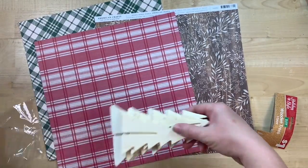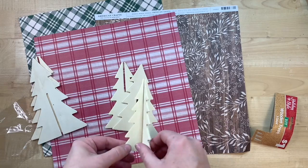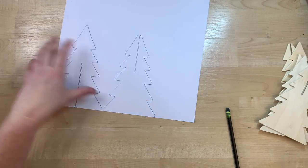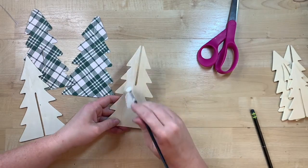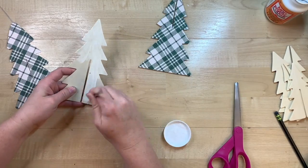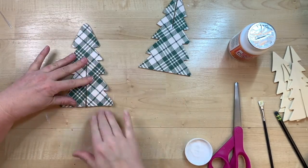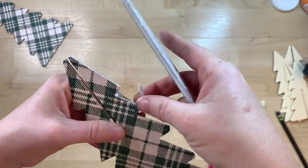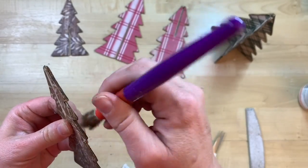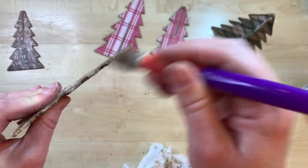I found these darling little 3D trees at Dollar General — they were a dollar for a pack of three in different sizes. I picked three different types of craft paper and traced each tree onto the paper. After cutting them out, I put mod podge on both the wooden tree and the craft paper before adhering them together. I use my mod podge roller — it's the best thing ever — and then use a fingernail file to sand the edges crisp. I also apply some antiquing wax along the edges to give it an aged look rather than bright white wood.